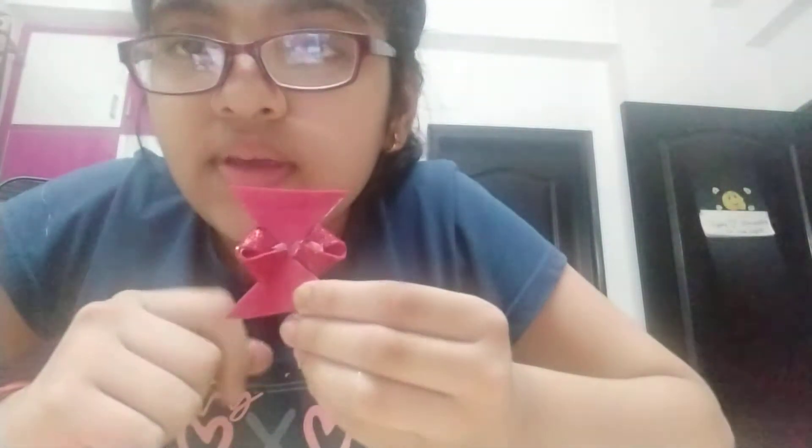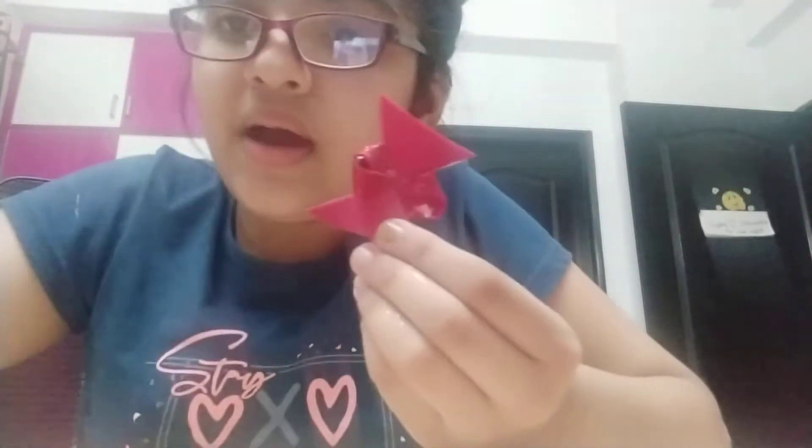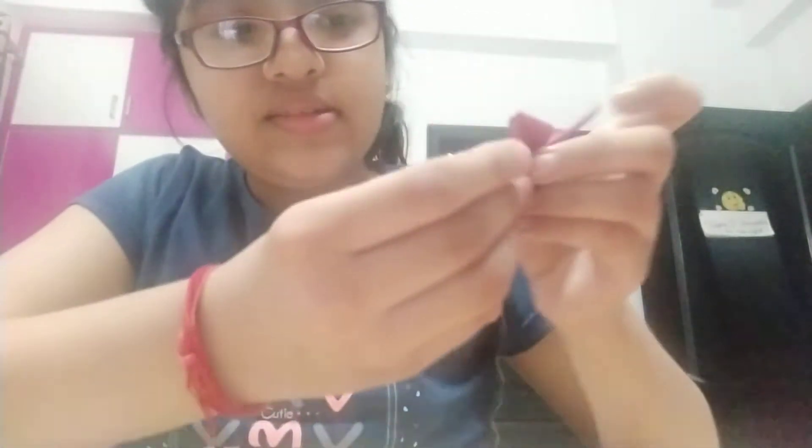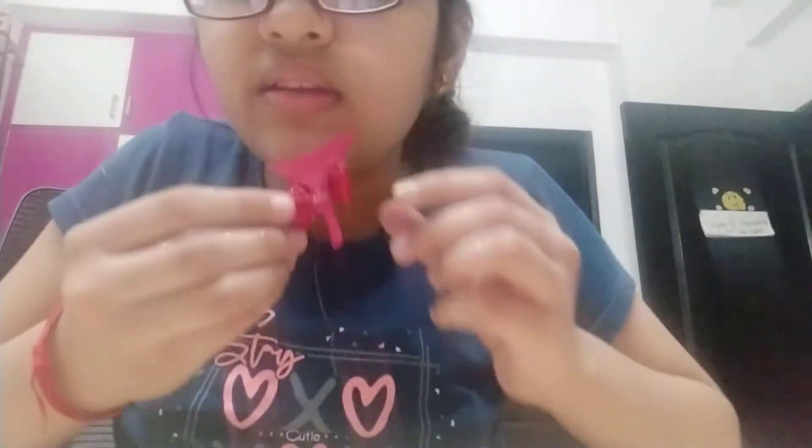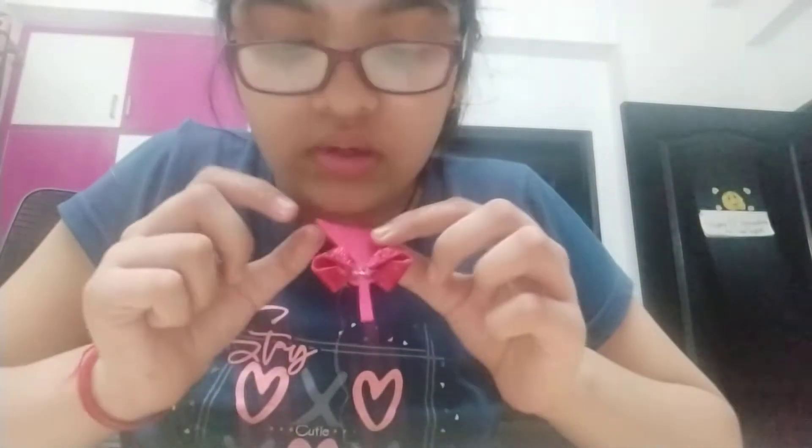Now we have to cut this middle part. I have cut this, now I have to remove this. Like this you have to do.